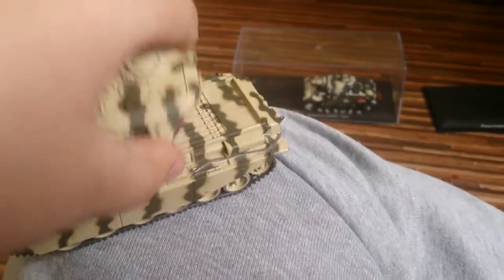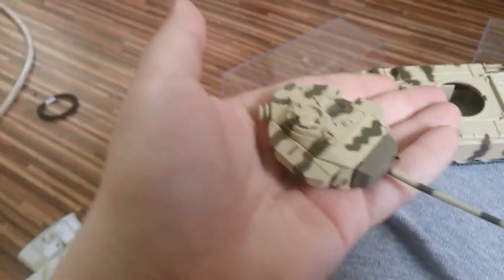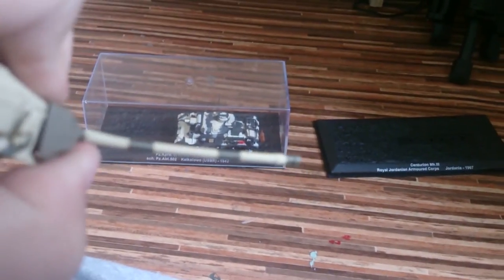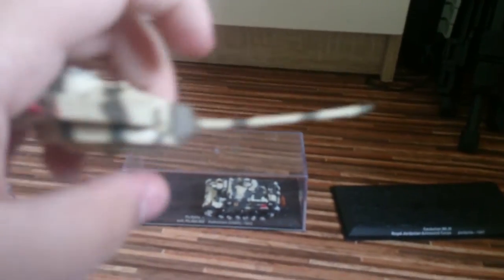I'm just going to pop this off because it keeps falling off anyway. First we're going to have a look at the turret itself - a beautiful turret. This can also move up and down just a tiny bit - just a tiny little bit of gun depression.